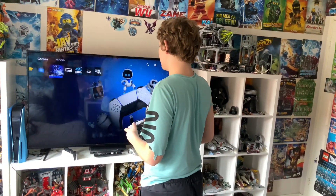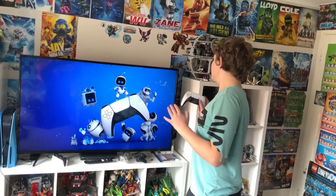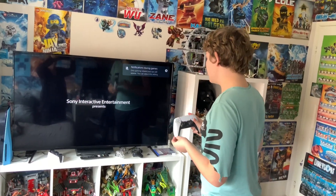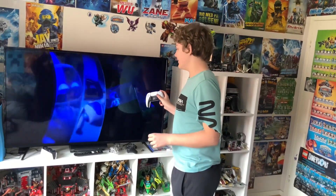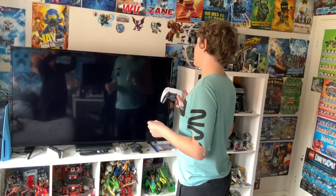Let's go to Astro's Playroom to quickly check this out so I can check out the tools. Entertainment, interacted — I don't know how great this is going to look on camera, but in real life this looks sick.